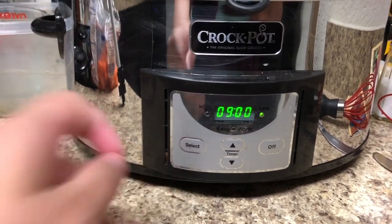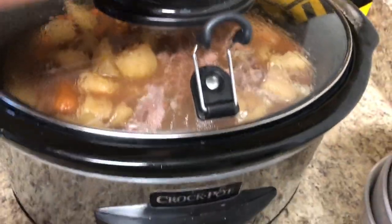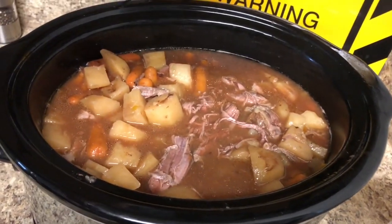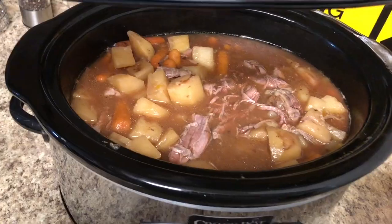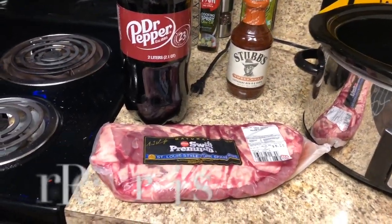I forgot to record this, but when I got home from work I took another cup of water with the second brown gravy package mixed in, poured that in, and let it cook for another 30 minutes to an hour. And here are the final results — great for a family night dinner!